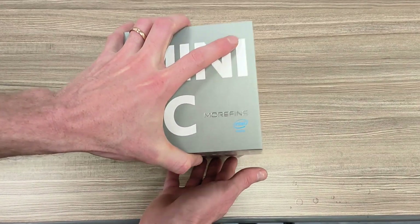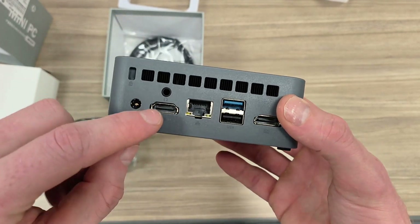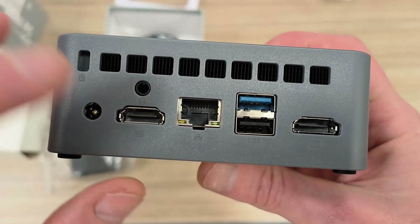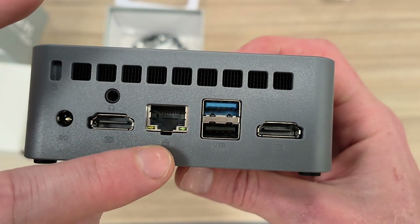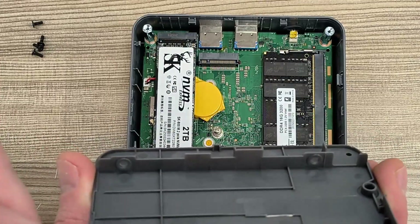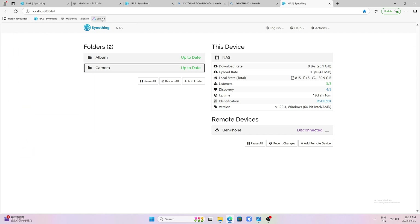To back up, you kind of want to make a NAS system. I bought this mini PC for about $200 — you can buy them pretty cheap on Amazon. It has Ethernet and HDMI, and you can see it also has 2 terabytes of storage, so that's quite good.